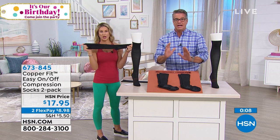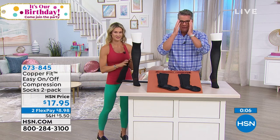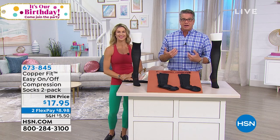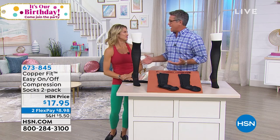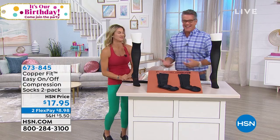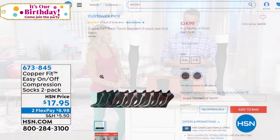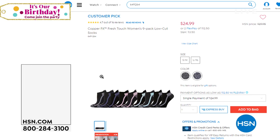Here's what I'd say to anyone who thinks these might not work for them: try them. If they don't work, we'll take them back — we know they won't stink even if you've worn them. We give you 30 days to try, just like everything else on HSN. So grab them while you can.